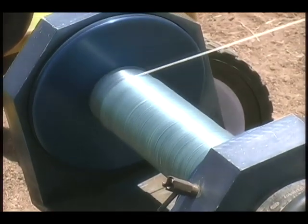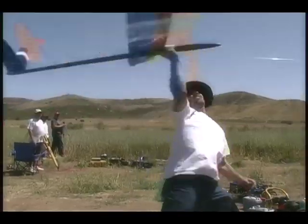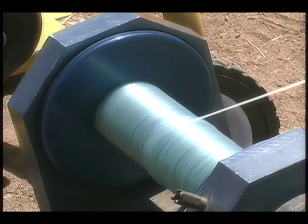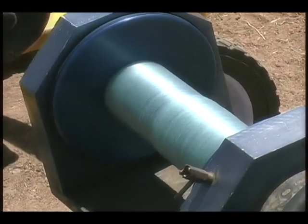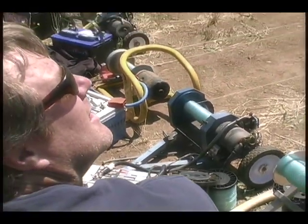Watch how much line stacks on the winch before he throws — that's all the pre-stretching he does. Maximize that energy we get out of the line at the top for the slingshot effect. Now he's off.